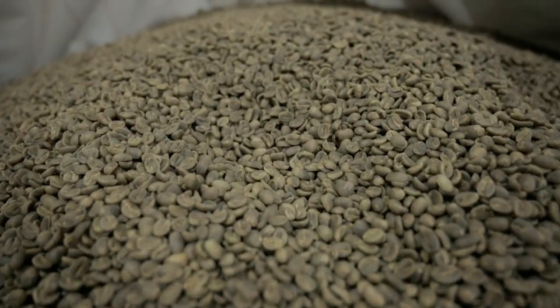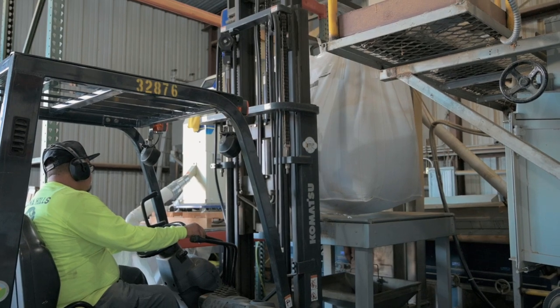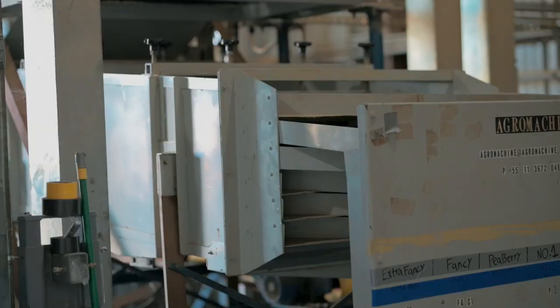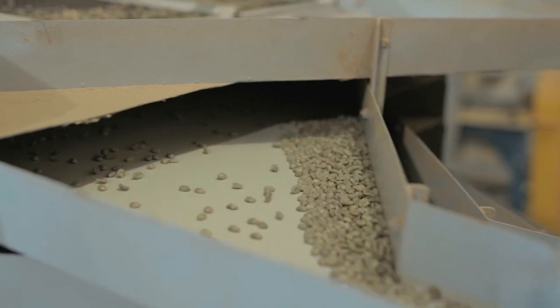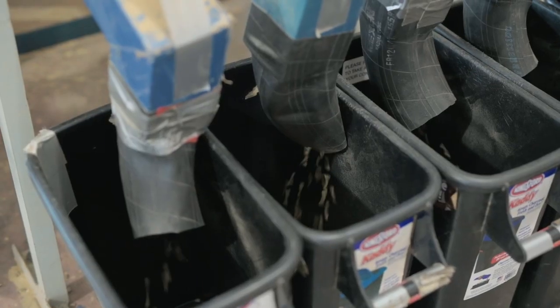Dry milling removes all the parchment — the shell out of the bean — and we separate all the grades. In dry milling we have seven separate screen sizes. The beans drop down, the machine shakes, and the beans drop down to whatever size fits each screen, and they come out as seven separated grades.